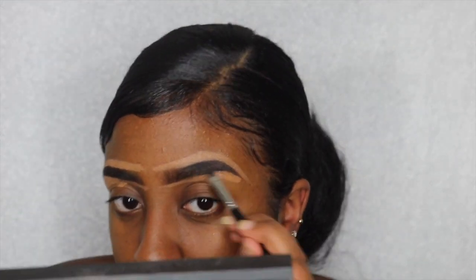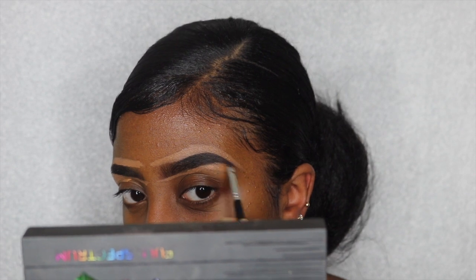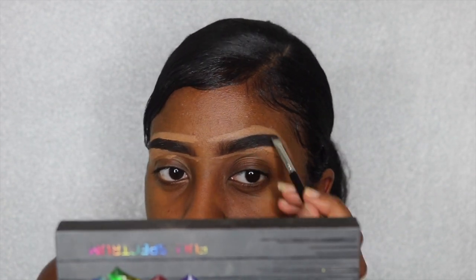This step is completely optional. I tend to fill in the sparse areas with black eyeshadow, just because to me it looks cleaner and more full. If you don't want to, you don't have to.